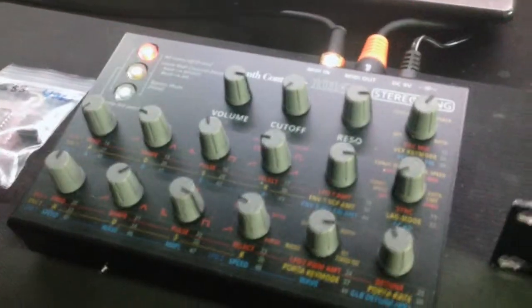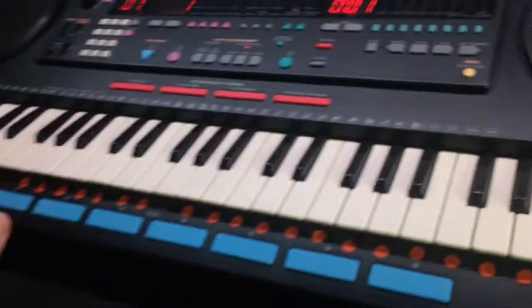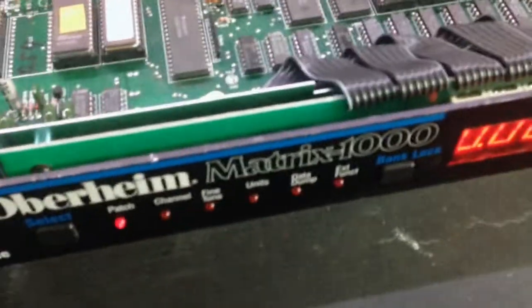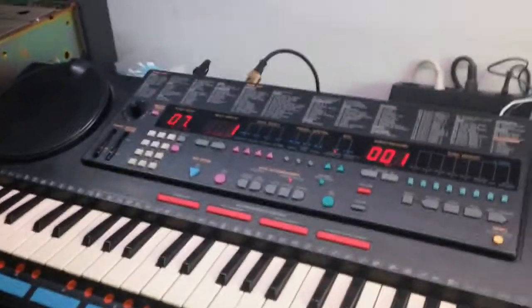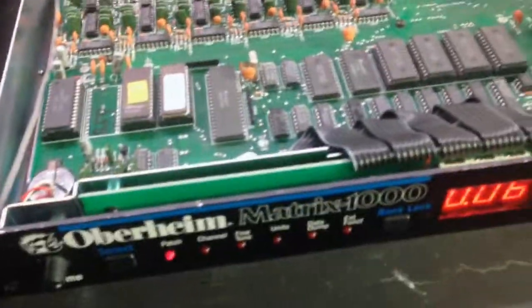I have this small controller from Stereo Ping and an excellent Yamaha PSS keyboard which I'm using to MIDI control this Oberheim analog synth. Everything is already hooked up — we've got MIDI out note commands coming into the Oberheim Matrix.